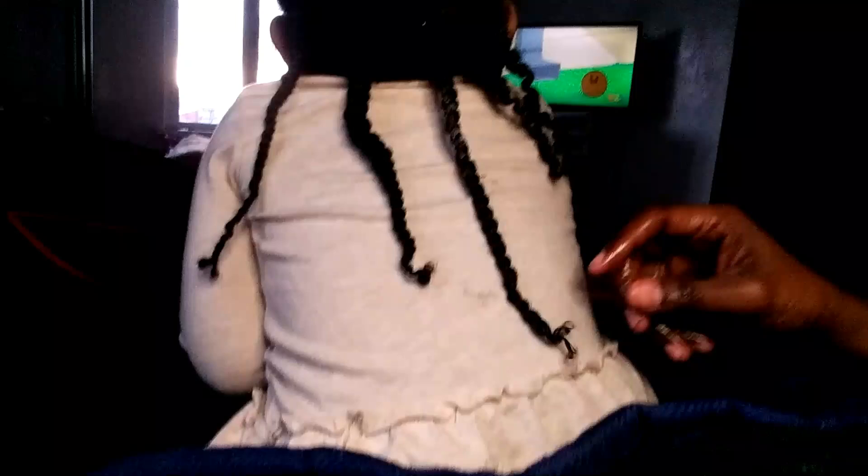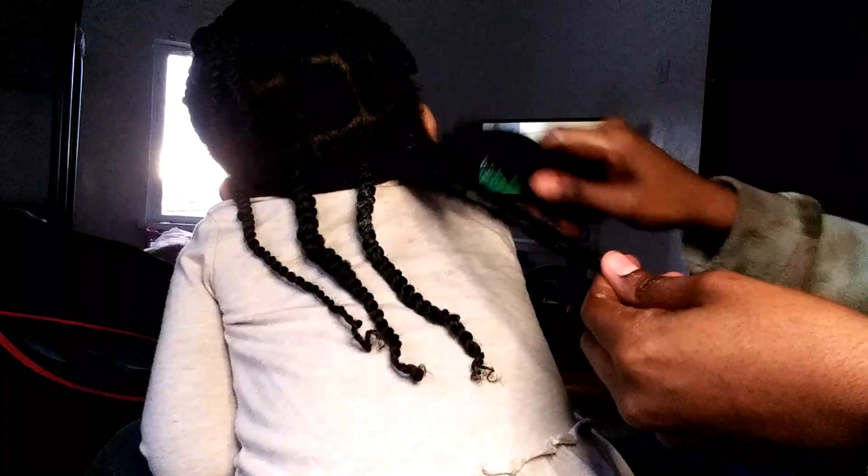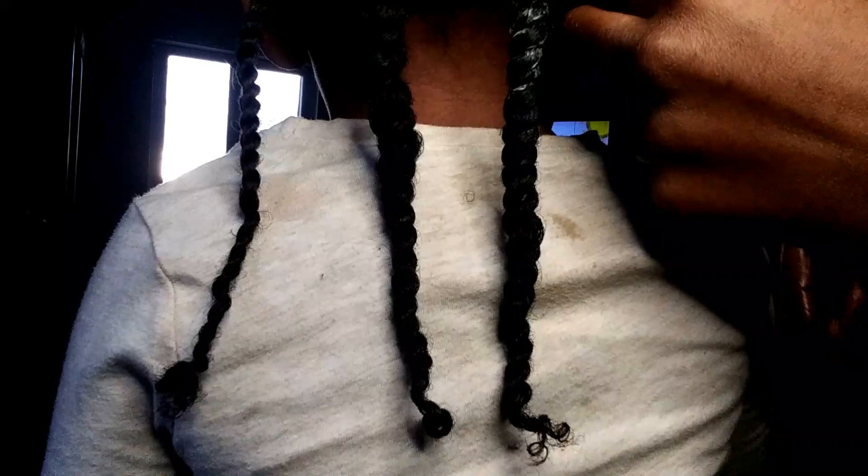I only did half of her hair and let her stop so she was able to go play and jump on the trampoline. Please don't ever force your child to get their hair done and pull on their hair to make them sit still. I know it may sound crazy, but a lot of people do that because it was done to them as a child. That's why I'm showing you the best way to do it so that you're not hurting your child or causing any discomfort.